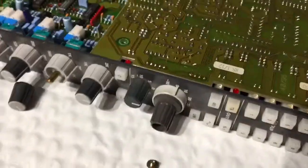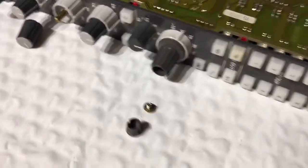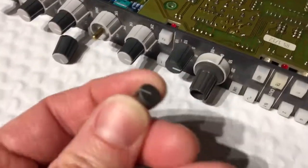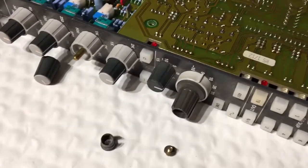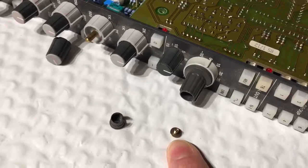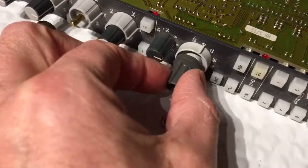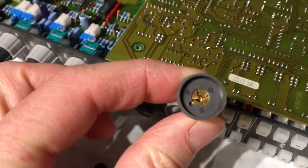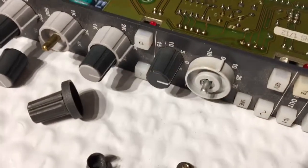I couldn't pull this one out and there weren't any instructions in the manual. Then I realized this particular one has a cap on it, but you really can't tell because it fits on really seamlessly. Behind that is a little machine screw, and this has a brass collet inside to hold it to the shaft.